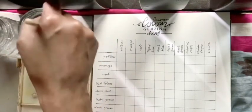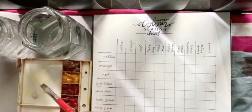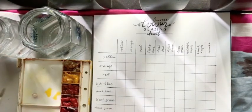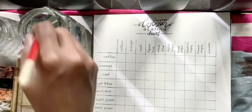Assalamualaikum everyone. Today we are going to do the color glazing chart. All you need is two water containers, a flat brush, old cloth, and a palette with your watercolors on.